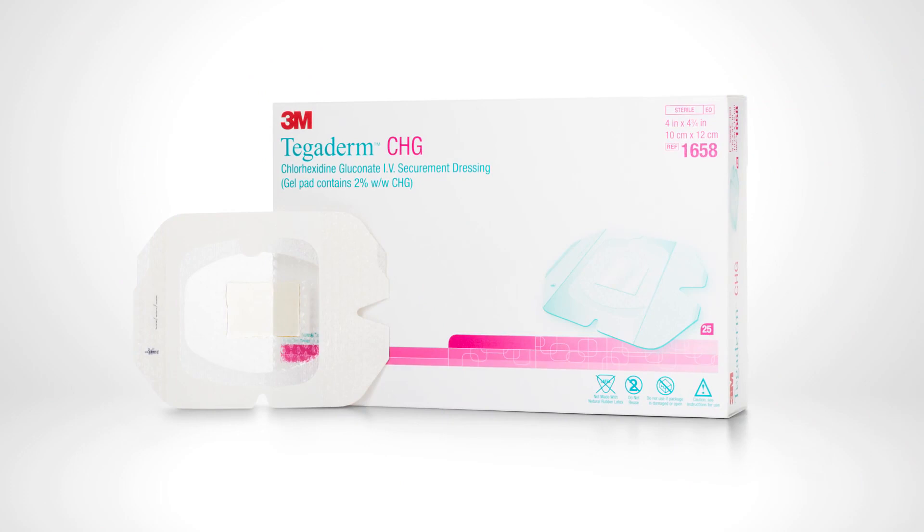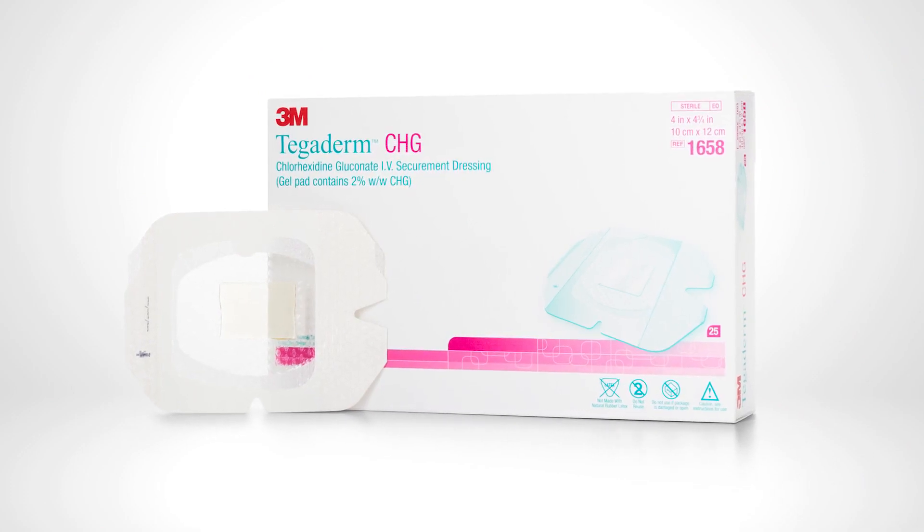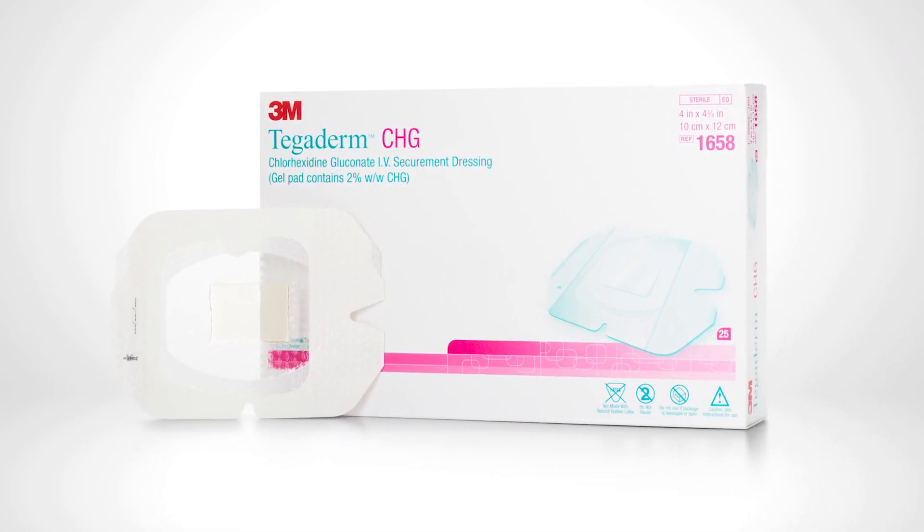This concludes the overview of placement, monitoring, and removal of the 3M Tegaderm CHG dressing on a PICC IV site.